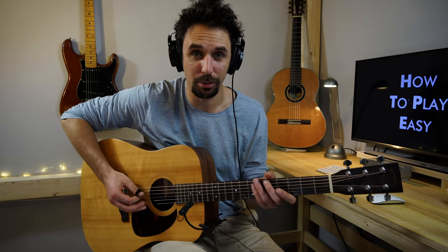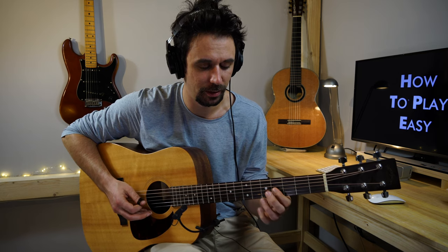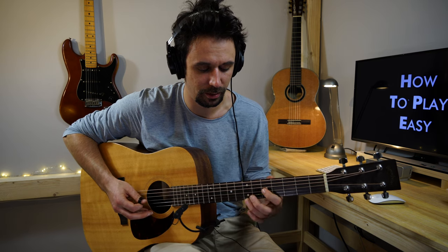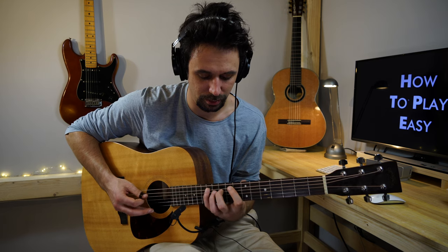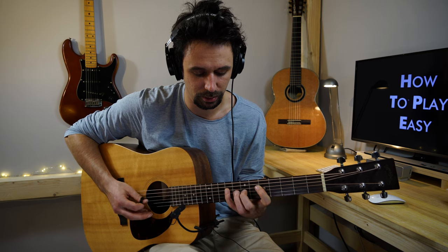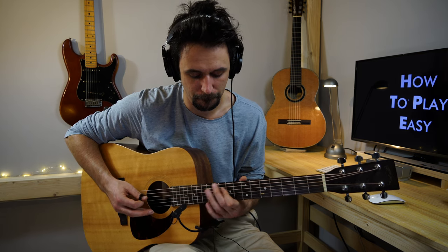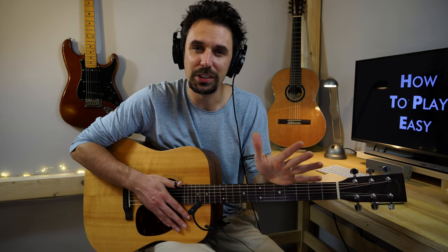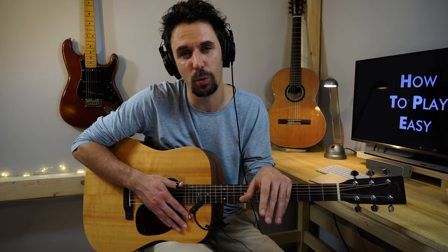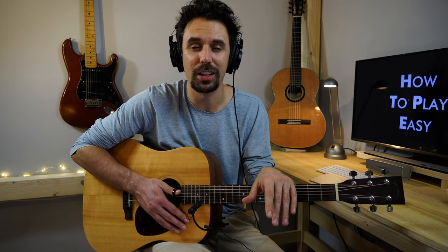Let's play the whole exercise from the top slowly. One and two and three and four. So this was the whole exercise. I hope you found this exercise useful, I hope you will practice this — let me know in the comment section what you think. You will find a link in the description if you would like to download the tab from my Patreon page and by doing that support my work. Thank you so much for watching and see you in the next video, bye!